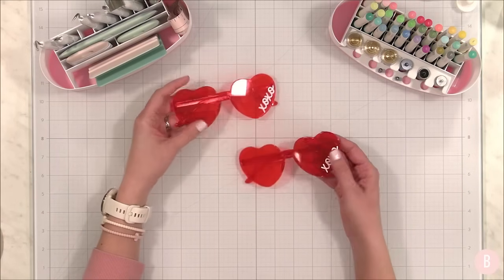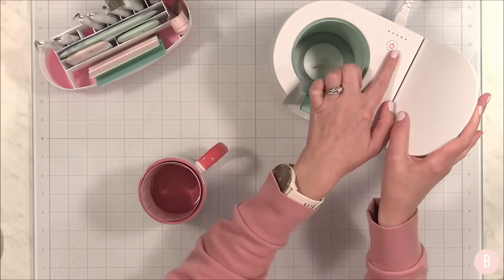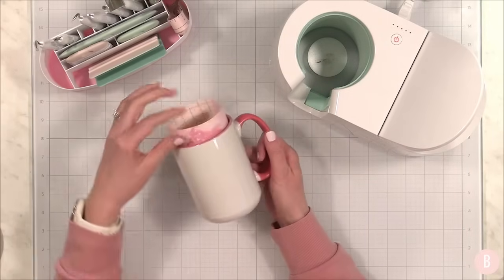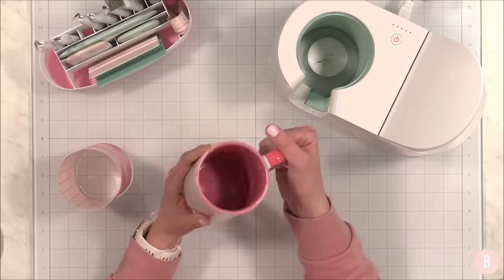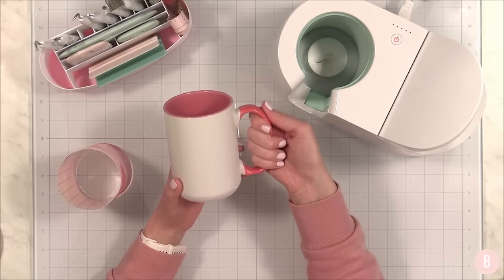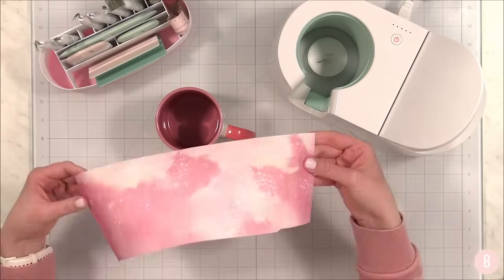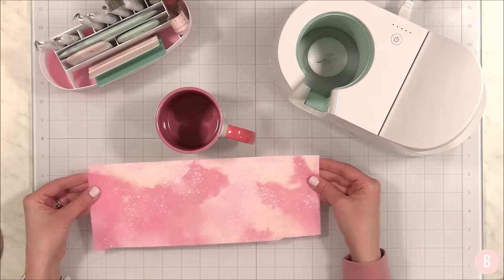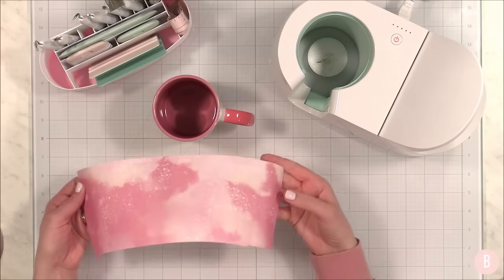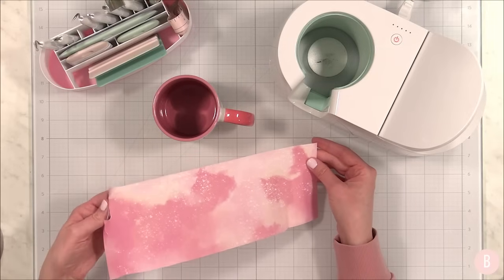The XOXO heart glasses are so cute — I think my kids will love them since they're still in the dress-up stage. We haven't used the mug press in so long, so I wanted to do a fun craft with it. I went ahead and turned it on to preheat. I'm using a really nice pink two-tone mug — lighter rose pink with a coral handle — and I'm going to use infusible ink in the pink lemonade set, which I think will look gorgeous with those colors.